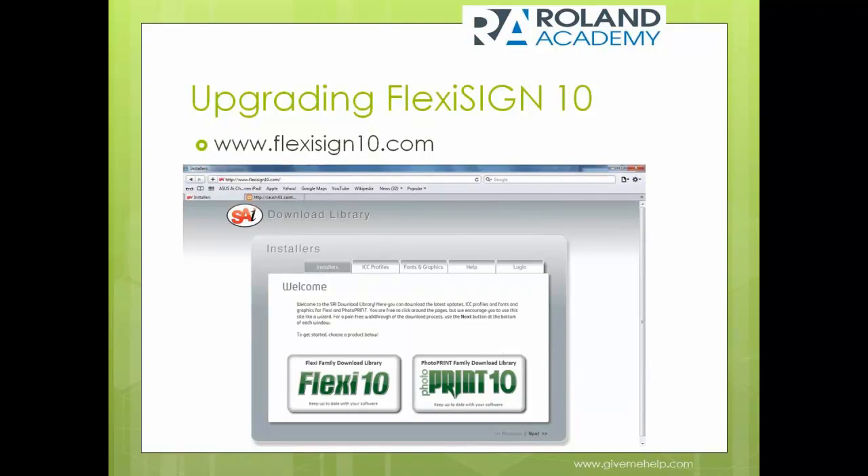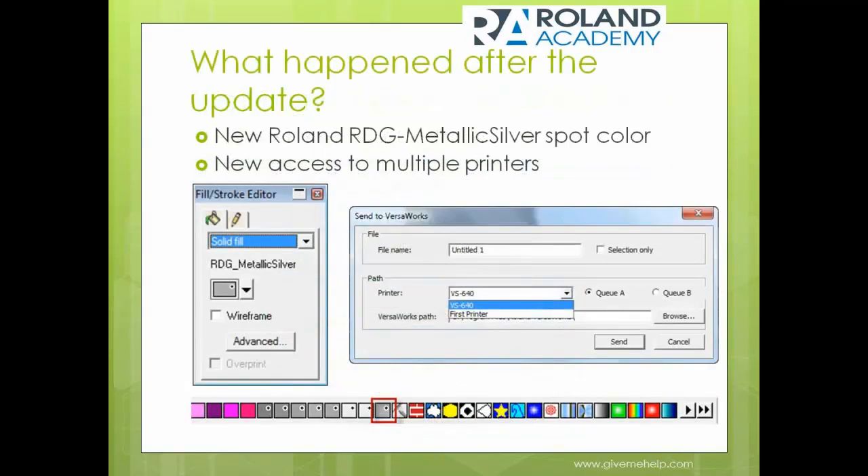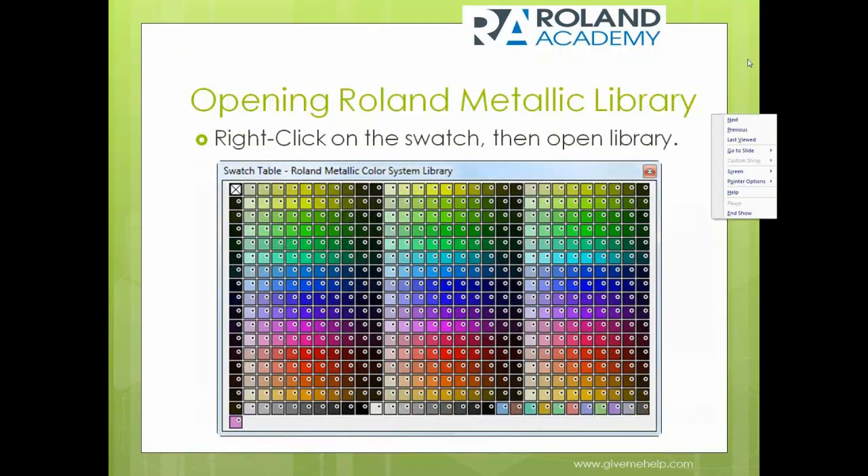Let's start with the presentation. If you have version 10, you will need to go to www.FlexiSign10.com. What you will see at that website is a screen that has Flexi 10 on the left side — that's what you want to click on — and then it will take you to a site that's going to allow you to either upgrade or get started using the actual product.